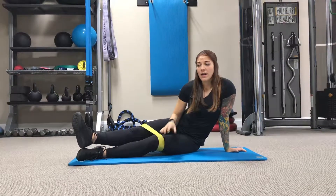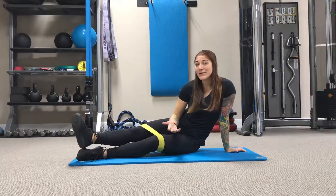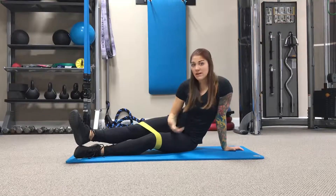Talking about glute isolation, and this comes in handy for anybody that has what we call sleepy glutes or glute amnesia. We often see this a lot with our runners and some of our Ironman athletes.